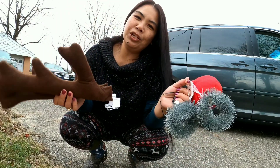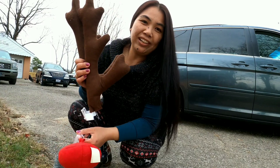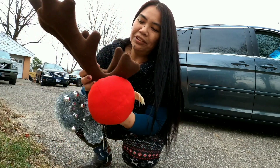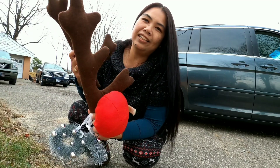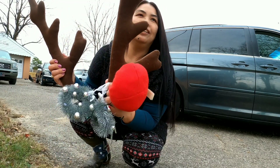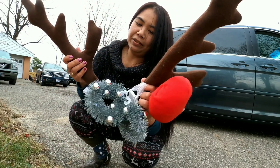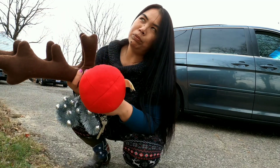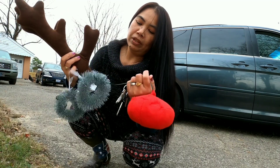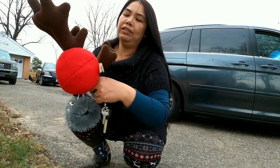Christmas is coming soon again, so we would like to decorate our car again. There is one that sent me a message about how to put this in your car. I've been using this one for two years — today is my third year using this one.